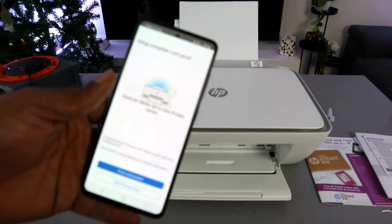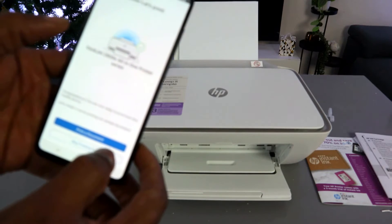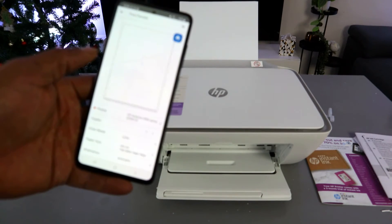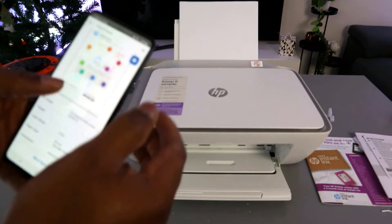Setup is complete. Select 'Print a Document' to test the printer, then select Print.